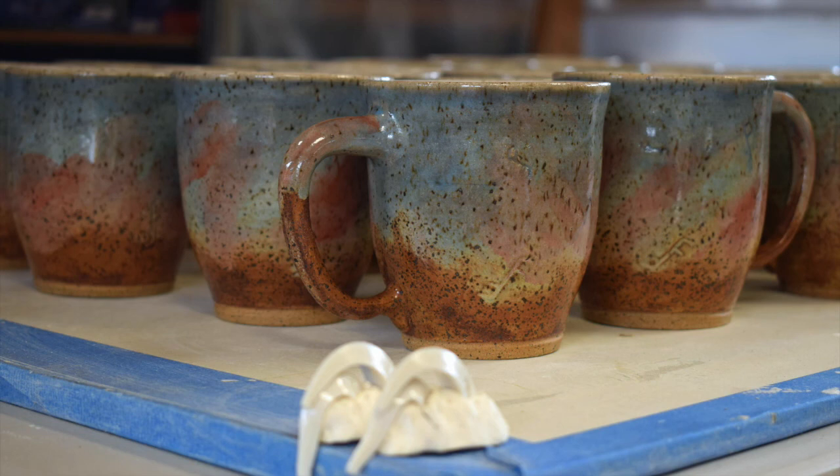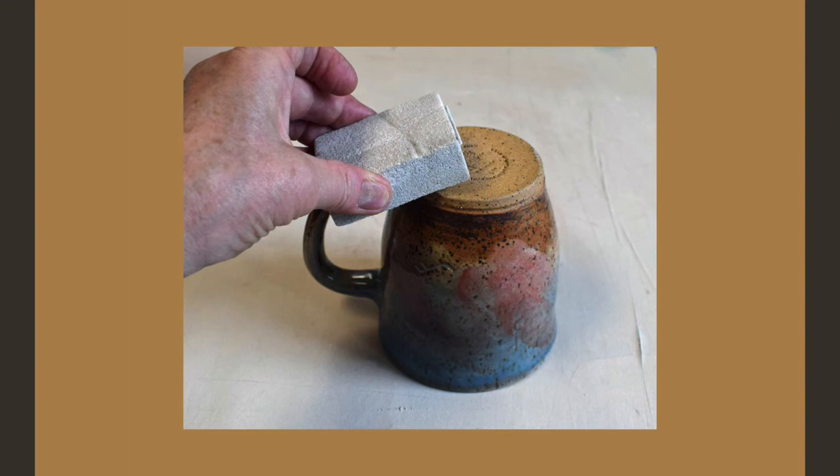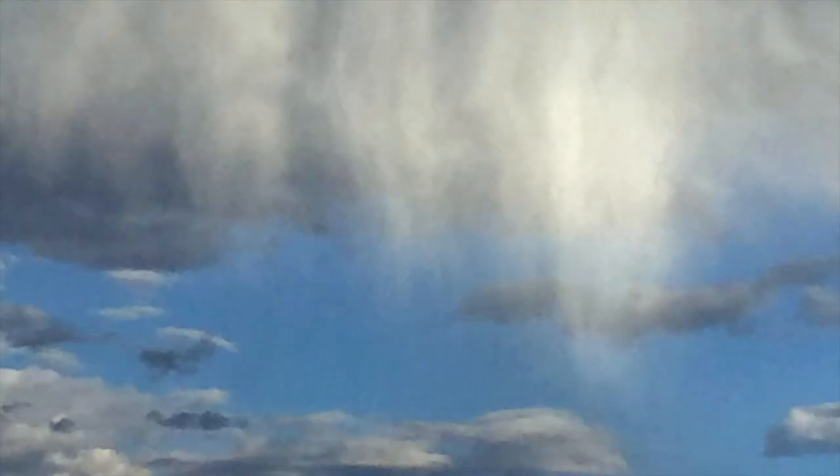The kiln is then unloaded and the ware is ready for one final step before packing for delivery. The cone packs in the foreground show how evenly the kiln temperature was distributed from the lower to the upper levels of the kiln load. Our very last step before packing the mugs for delivery is to rub the mugs on the bottom with a fine grinding stone to make them very smooth to the touch. We hope you have enjoyed watching this presentation — and happy trails!